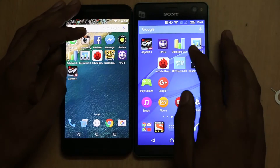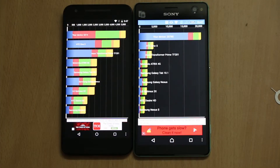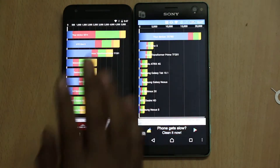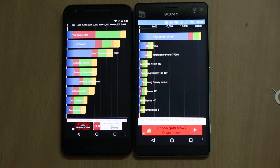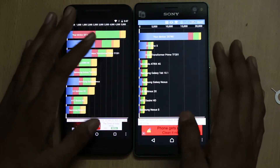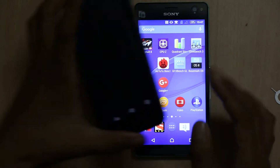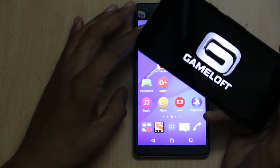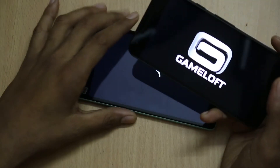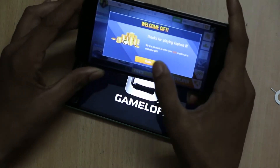On the Quadrant benchmark, the Sony Xperia C4 Dual scores 27,800 while the LG Nexus 5X scores only 5,214, which is quite low compared to the Sony Xperia C4 Dual. When playing a high-end graphics game like Asphalt 8 on either device, the game runs smoothly and there are no issues while playing.